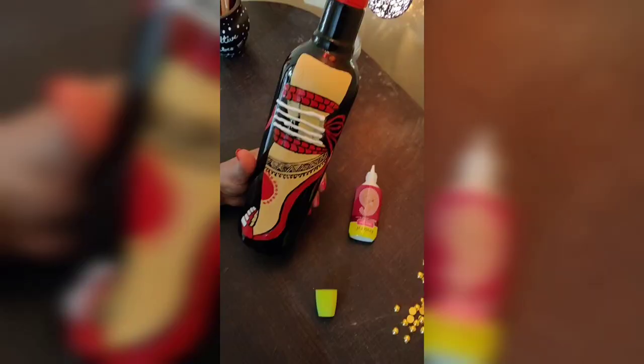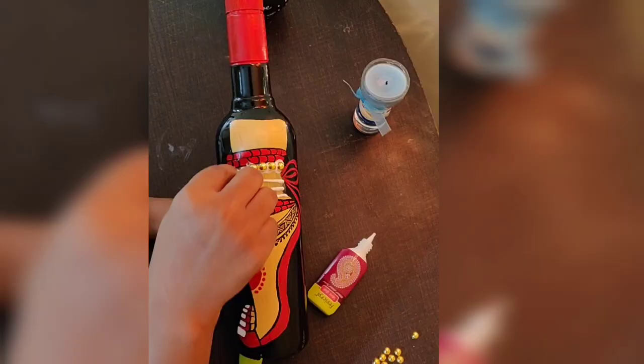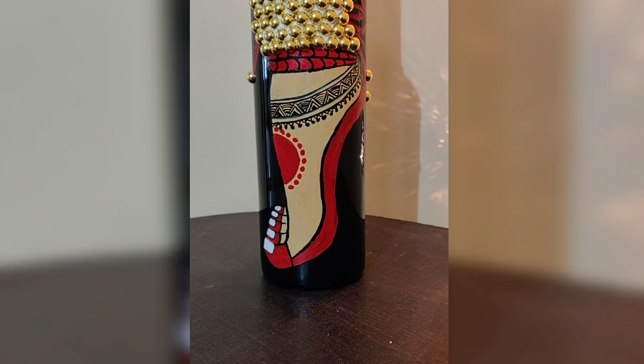Here I am taking fabric glue. You can also use fevicol to stick this golden stone. I have taken half-cut stone so that it will stick properly. Let the fevicol get dry.